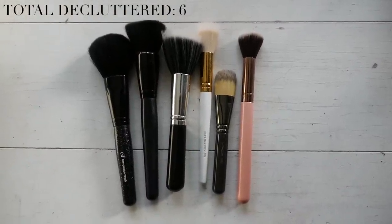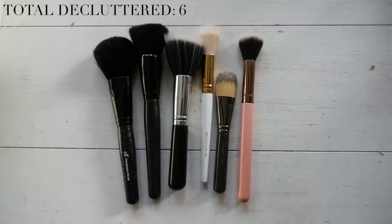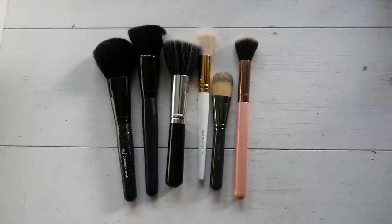We're finally done and I've decluttered six brushes. I know it's not a whole ton but for the most part I'm really happy with my face brush collection. These are brushes I would consider unusable because they're either falling apart, a bit scratchy on my face, or I have no purpose for them. I hope you enjoyed it - eye brushes will be coming soon, thanks for watching.